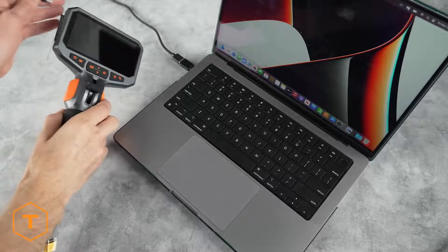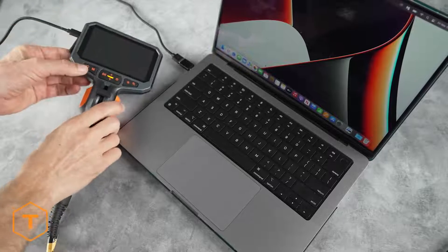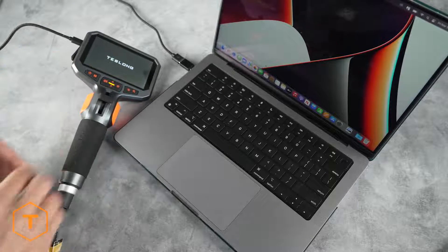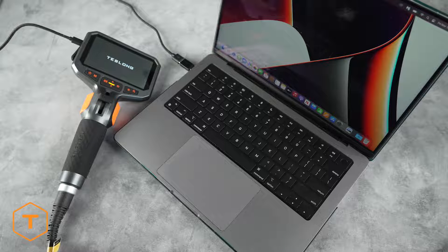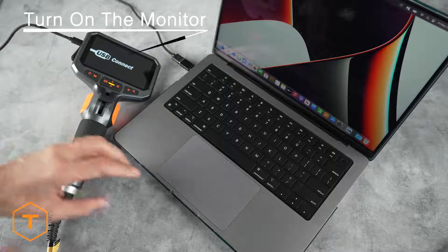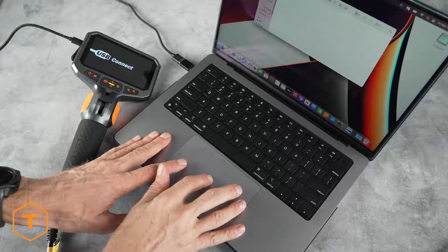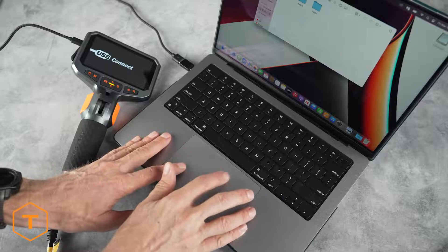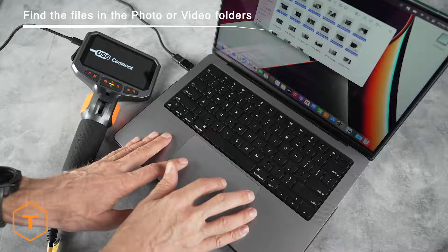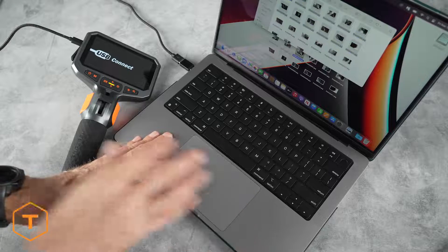If you want to move the files to a computer, there are two ways to do this. The first method is to plug the TD450S into the computer with the USB cable and locate the drive in the finder window. Note the monitor needs to be turned on to see the files on the computer — if you don't turn it on, all you will do is charge the device. Navigate to the DCIM folder and you will see photos and videos stored there, and you can drag and drop them onto the computer.